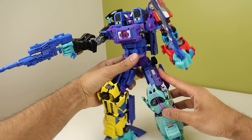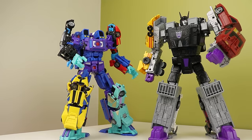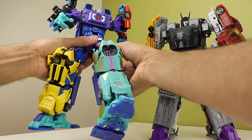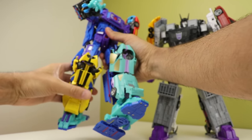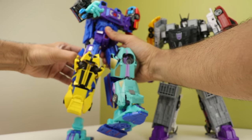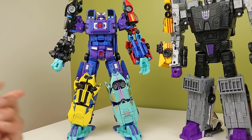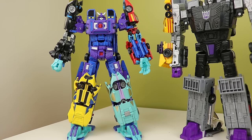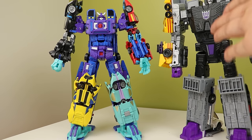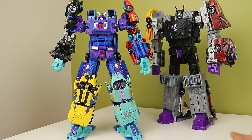What the Hasbro one has over the Fans Project one though is its build — its build quality is so much better. To better explain what I mean, let me show you the Fans Project one. Remember how I mentioned it's really wobbly? Build quality on these two is drastically different.